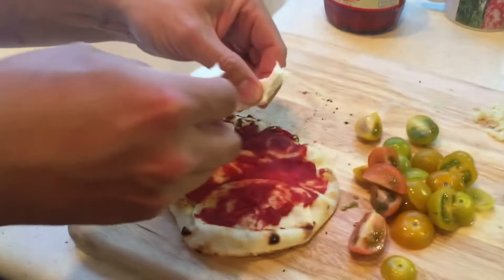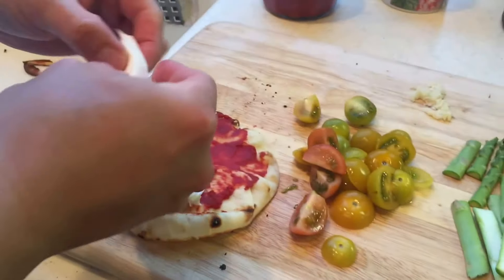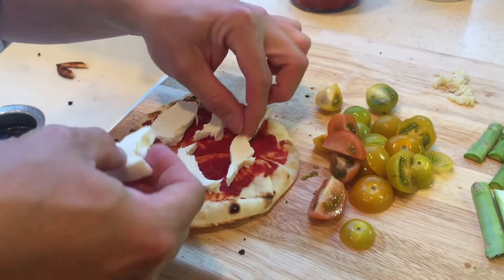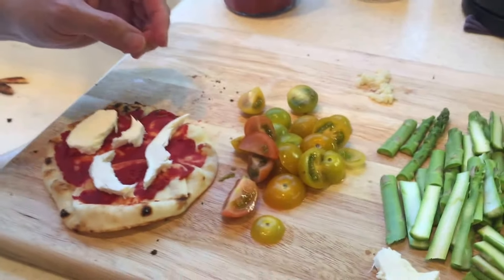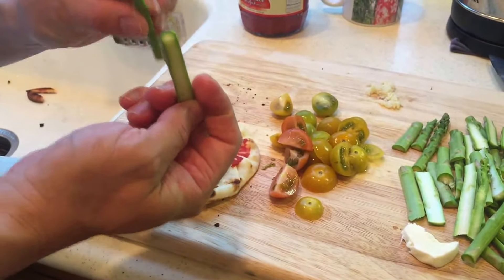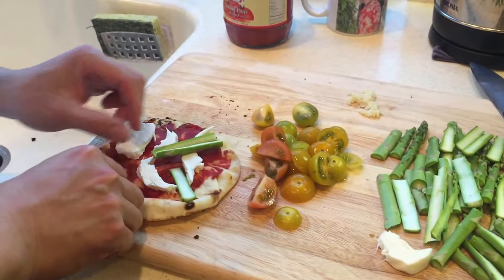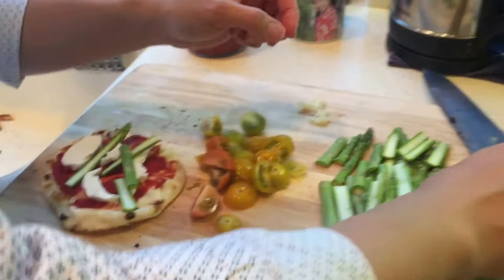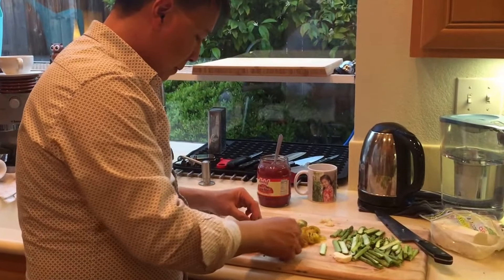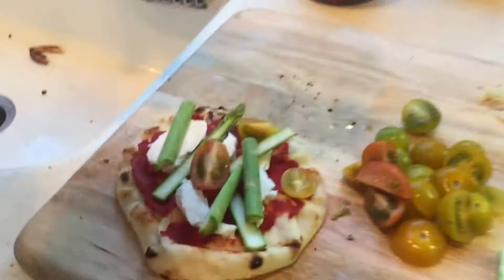Don't overdo the cheese because it's gonna smother everything. I'll do this one with asparagus — I've just cut it in half so it cooks a little faster. Just put some here, some there. Maybe some tomatoes as well. That's good enough — don't overdo it again because then it'll make a mess. A little bit of pepper.